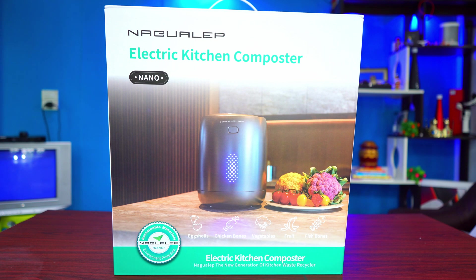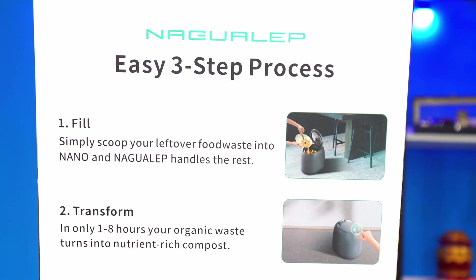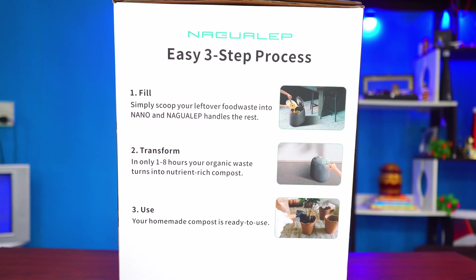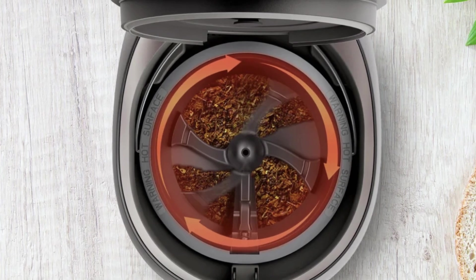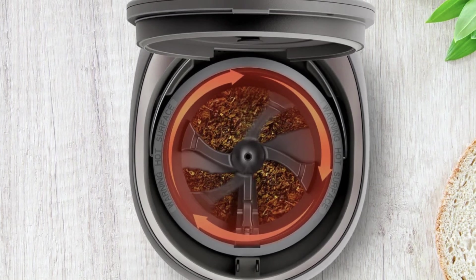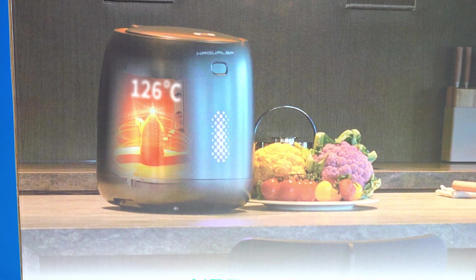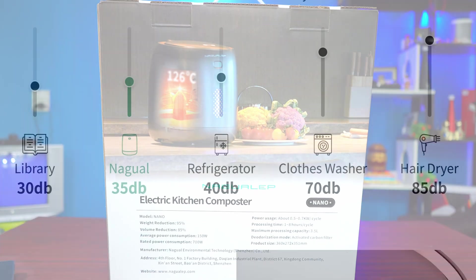Before I unbox this electric kitchen composter, let's talk about some of the most important features. It is a smart garbage bin with a 3.5-liter bucket, which means you can drop in a lot of organic waste material. It has a high-torque motor that can grind any type of organic waste — chicken bones, fish bones, vegetables, remains of fruit. It can produce up to 126 degrees Celsius heat for sterilization, and according to the company this device produces noise of only up to 35 decibels, which is really quiet.